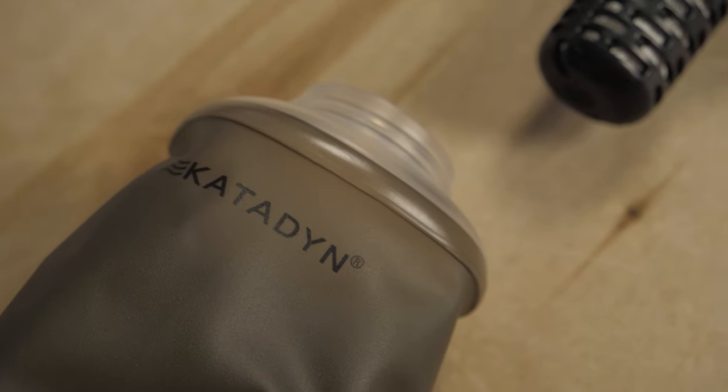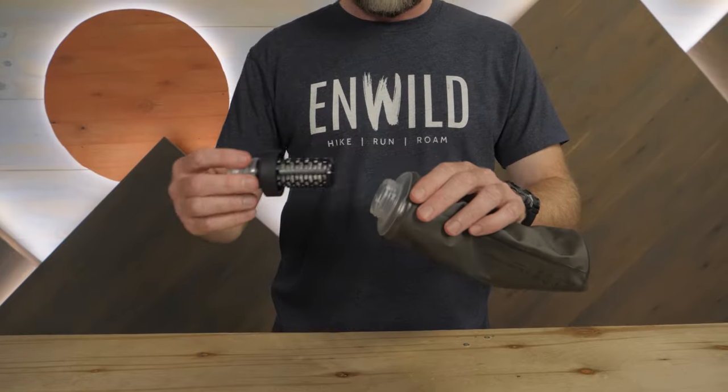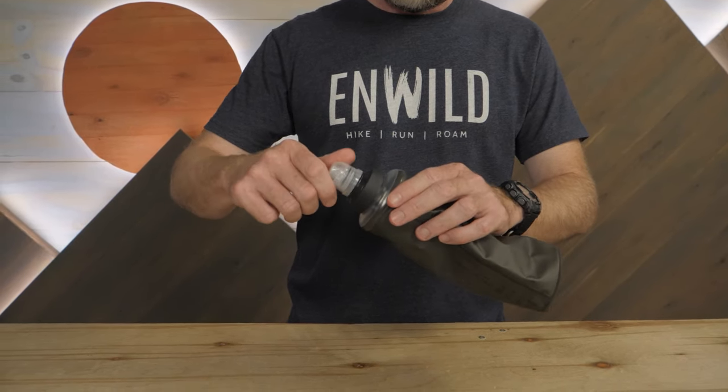As for operation, this filter is pretty self-explanatory. No intake hose, no output hose, no pre-filters. Just scoop the water into the flask, screw it on the top, and start drinking.